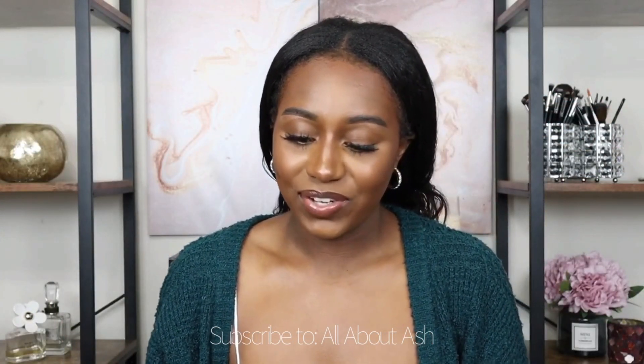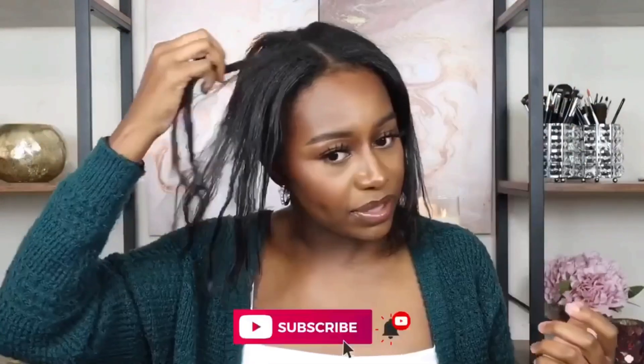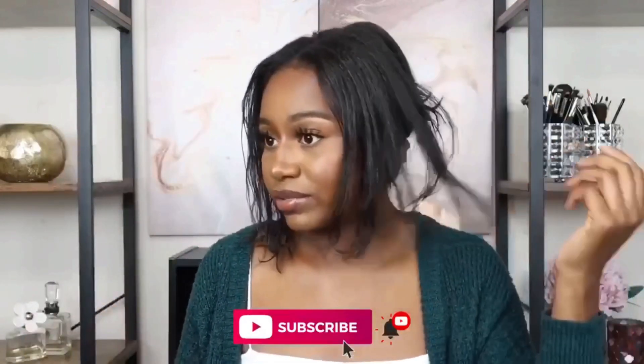I'm going to show you guys how much hair I would normally leave out for a U-part unit, and then how much I'm actually going to leave out for this thin part unit — just enough to fully blend over the track. This is how much I would usually have out, but since I'm trying a thin part unit today, I'm supposed to have a lot less leave-out than normal, or in some cases no leave-out at all.